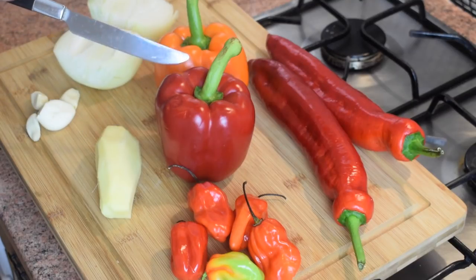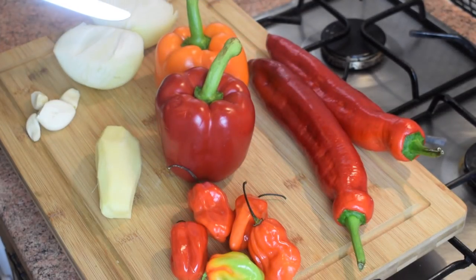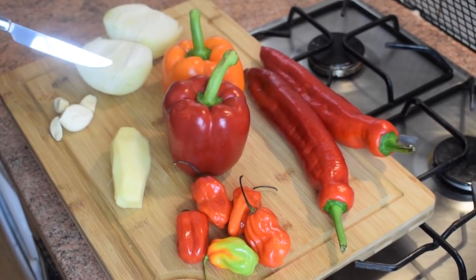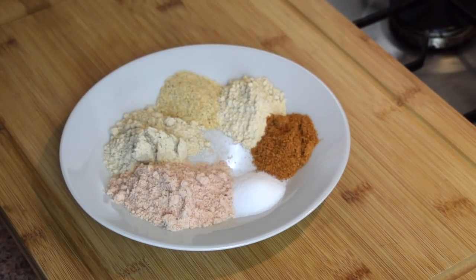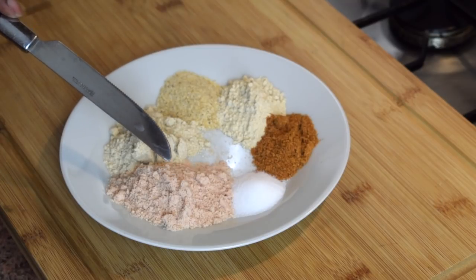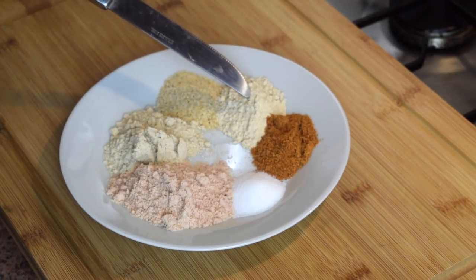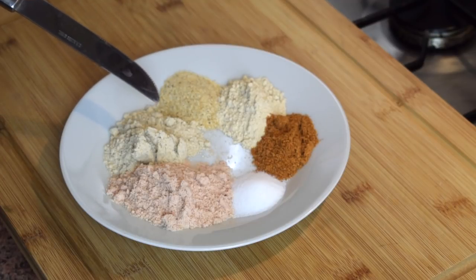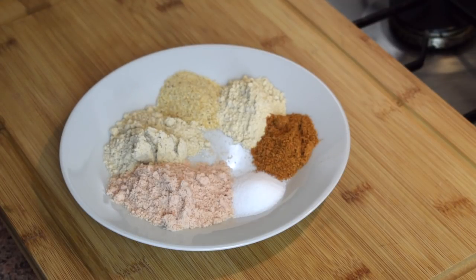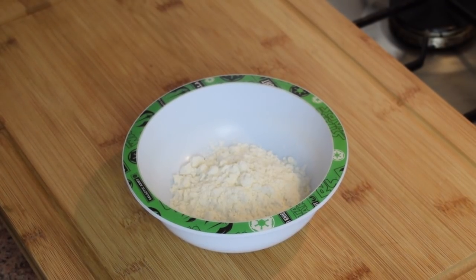For the bell pepper sauce I'm going to use five scotch bonnet peppers, some ginger about the size of a thumb, one red bell pepper, one orange bell pepper, two pointed bell peppers, one big onion, and about four garlic cloves. To spice the fish: one tablespoon of prawn flavor stock, a teaspoon of salt, one tablespoon of all-purpose seasoning, one tablespoon of onion powder, and one tablespoon of garlic granules.